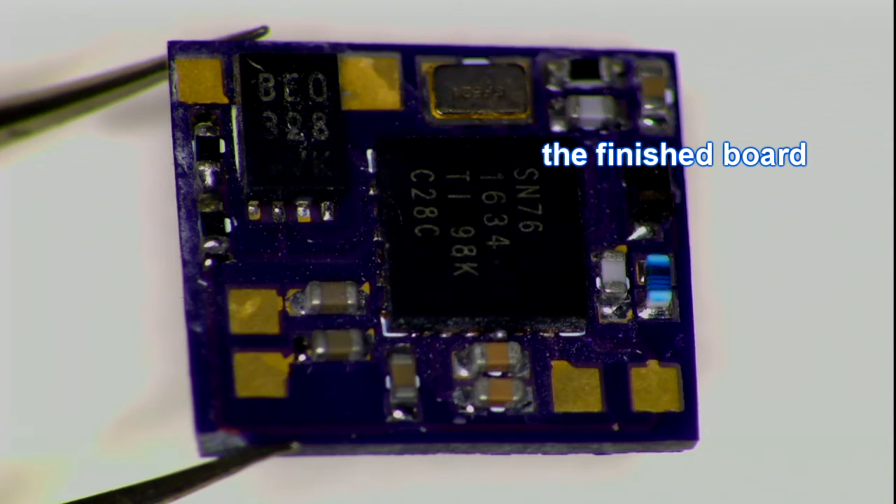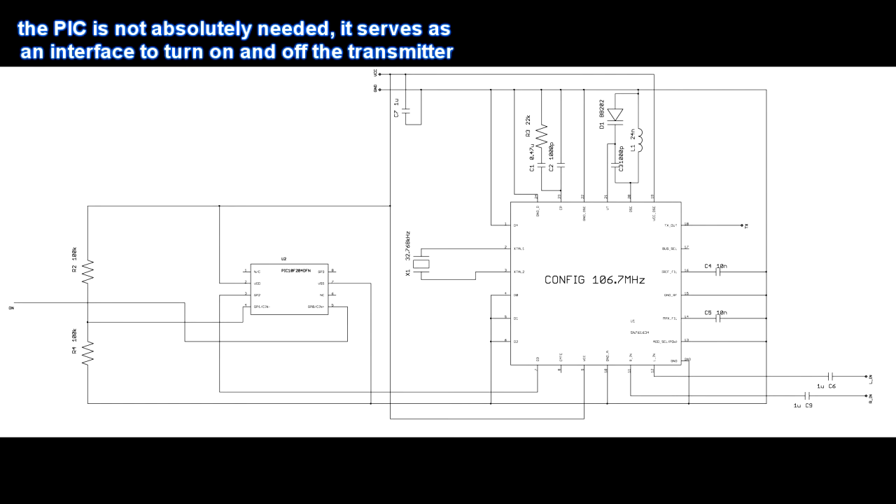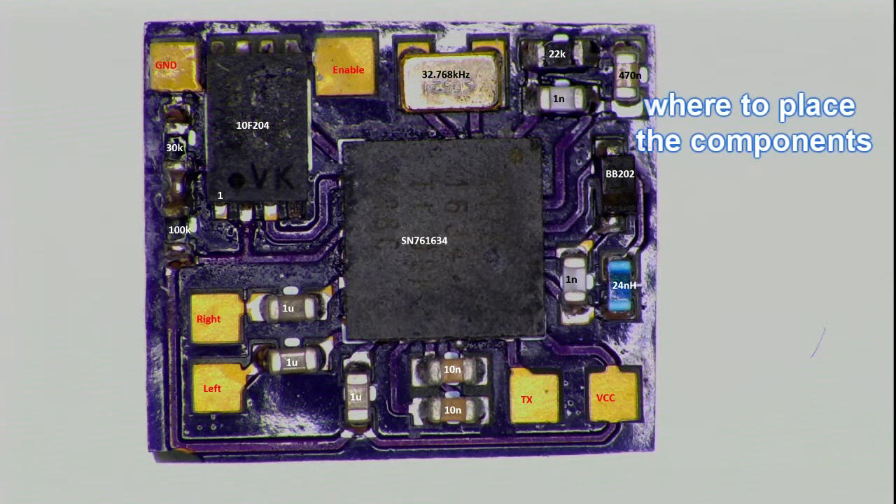Hi guys, this time we'll be putting an FM transmitter — a stereo FM transmitter — into a cell phone. It uses a stand-alone SN76-1633 FM transmitter chip and a PIC microcontroller.